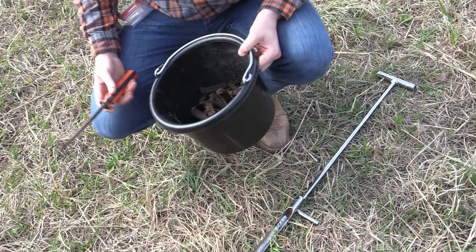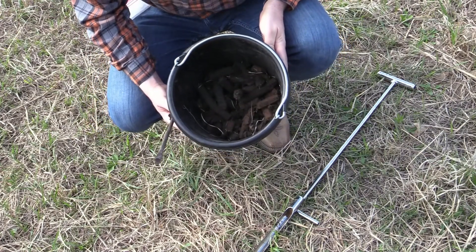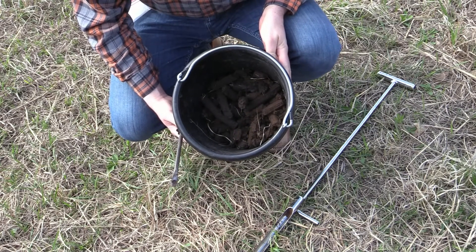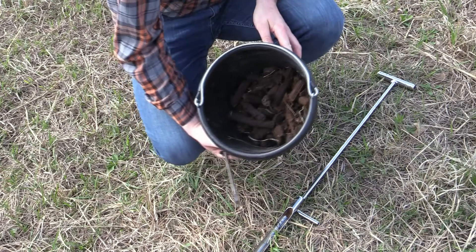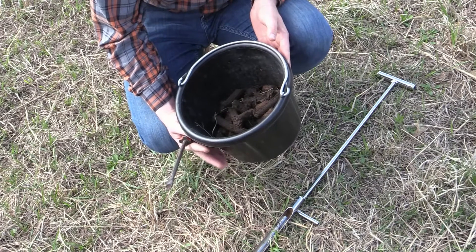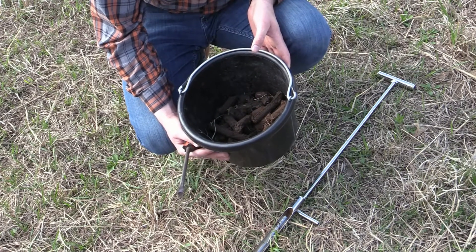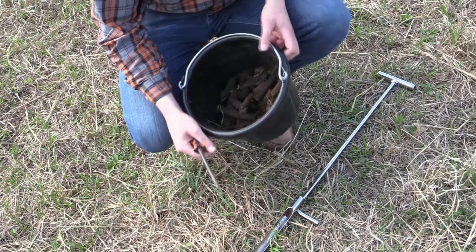So we've gotten our samples taken. If you look in this bucket, close to where the camera was, the soil was like a blacker color. I got farther over to the tree line and it started turning a redder color. That just tells you, on this little 20 acres here, the difference you can have in soil type or what the nutrients might be out there.